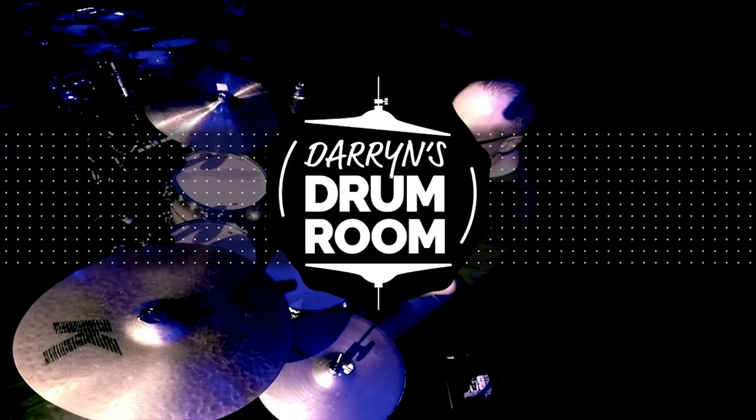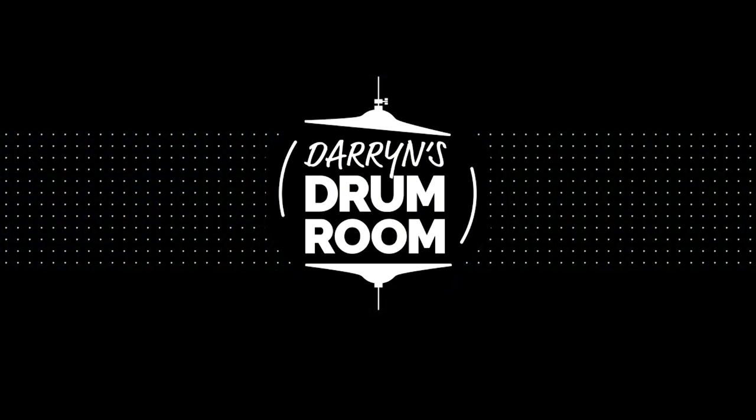Hi, I'm Darren Farrugia and welcome. The groove that you just heard me play is based on an Afro-Cuban rhythm called the Bembe. This is a slightly funkier version that I've been teaching some students recently, based on a double paradiddle played as triplets. So let's get stuck into this.